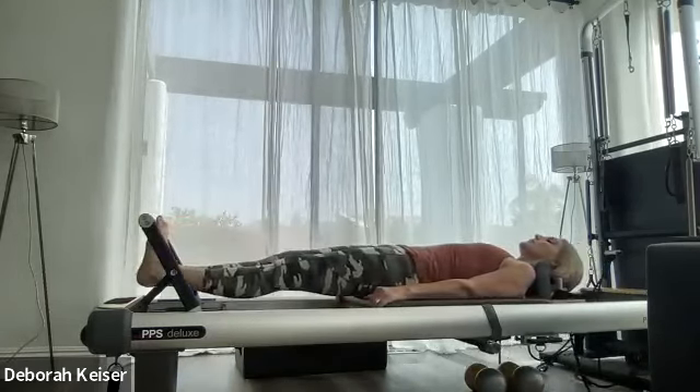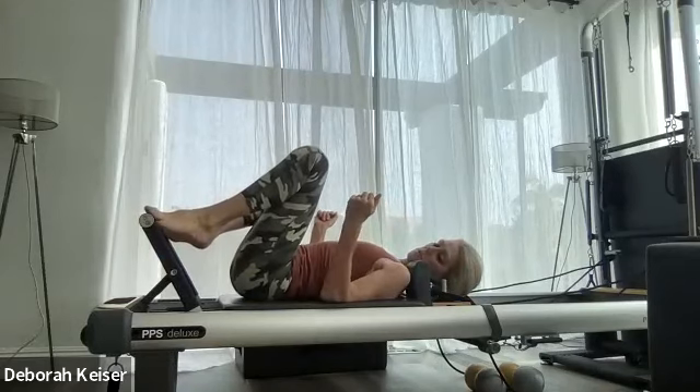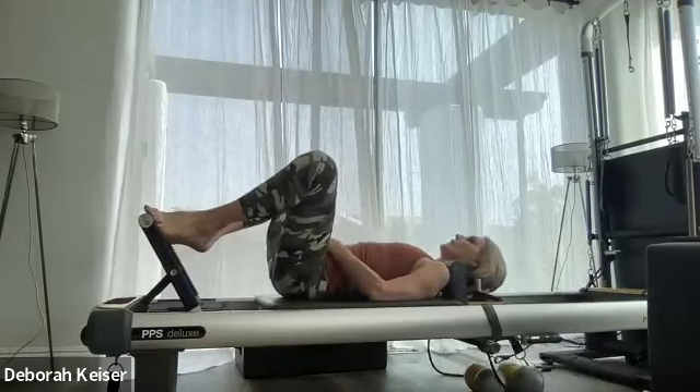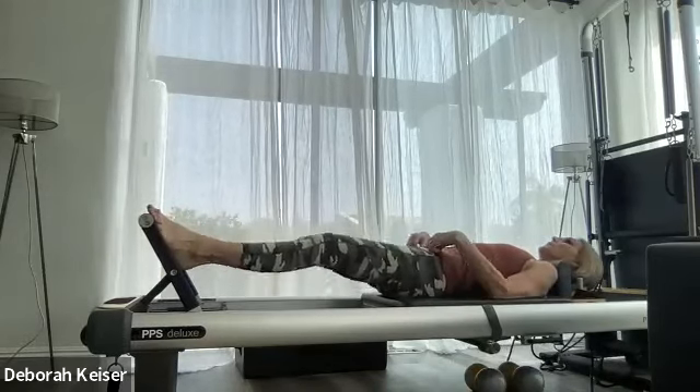Both heels high, let's bring it in. Last stance — balls of the feet, wide stance, heels high. Take it out, pushing through the big toes. Three, two — let's meet up all the way up, and double push, just take that extra stretch.